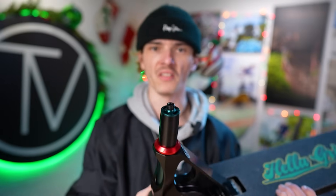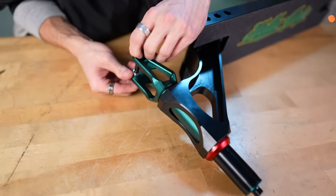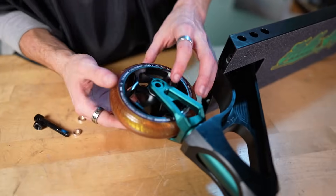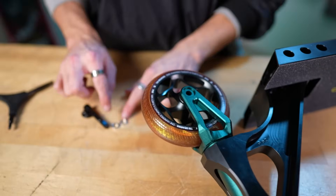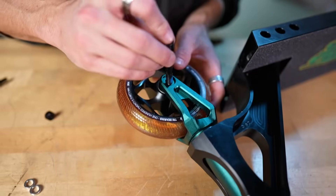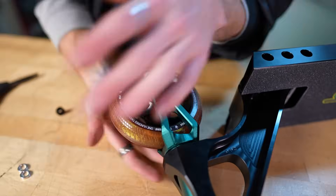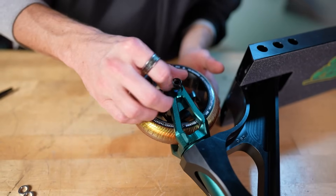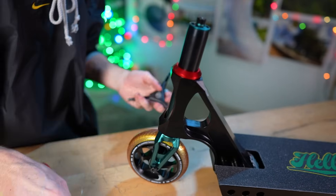On to our wheels. Since my wheels are 30 wides and this is the North 30 fork, we don't need any of the spacers — I'll save these in case whoever buys this custom wants to ride small wheels, but today we're doing big wheels. Let's drop our axle in, grab our nut and our socket.